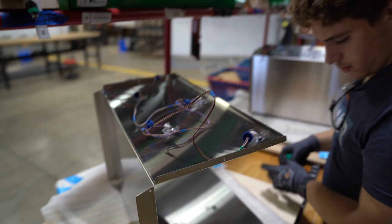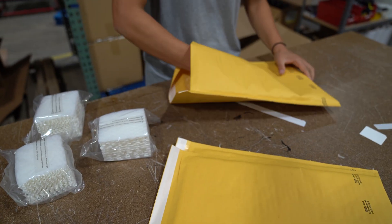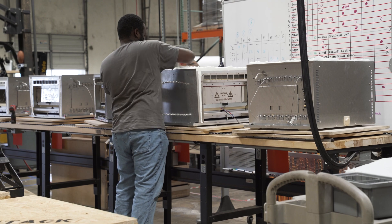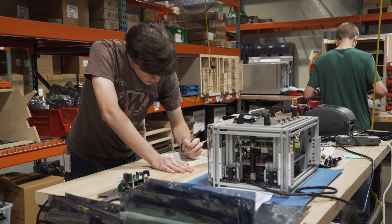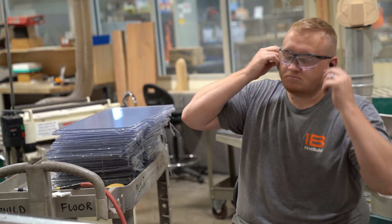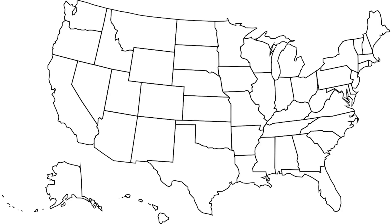Our highly trained team has built everything we make here at FirstBuild — all the way from our high-end hearth ovens that retail for thousands of dollars, to our Mella smart mushroom chambers, which they're focused on right now, providing you the best product possible, making each and every one by hand, right here in Louisville.